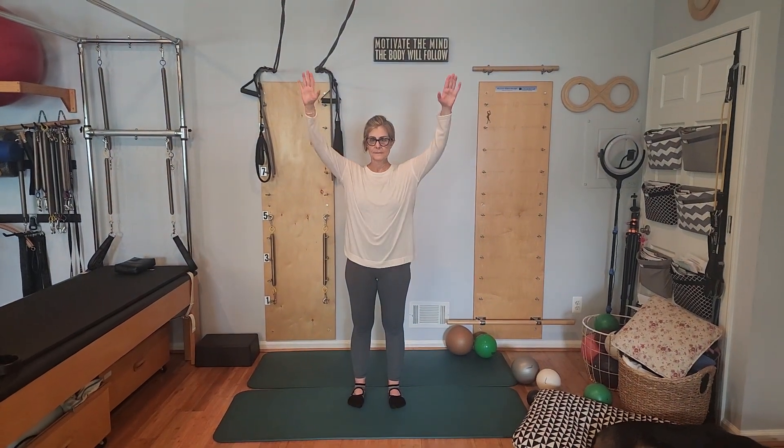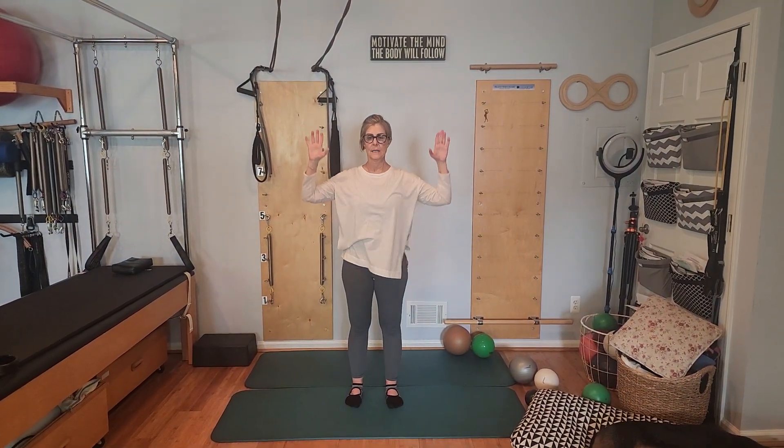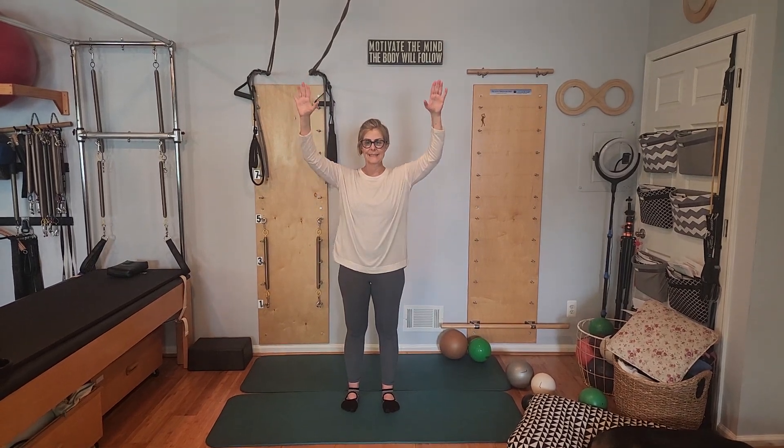Goalposts or cactus arms up and down. Beautiful. How's it feeling? This feels great, Kelly. Love it. Love that your body's resonating with it.